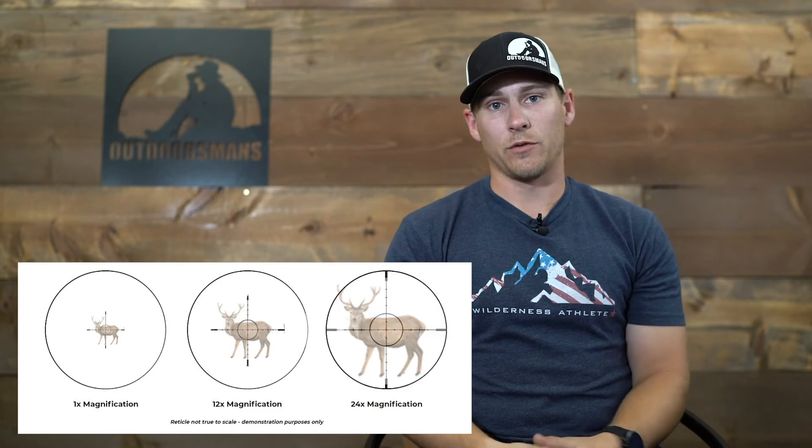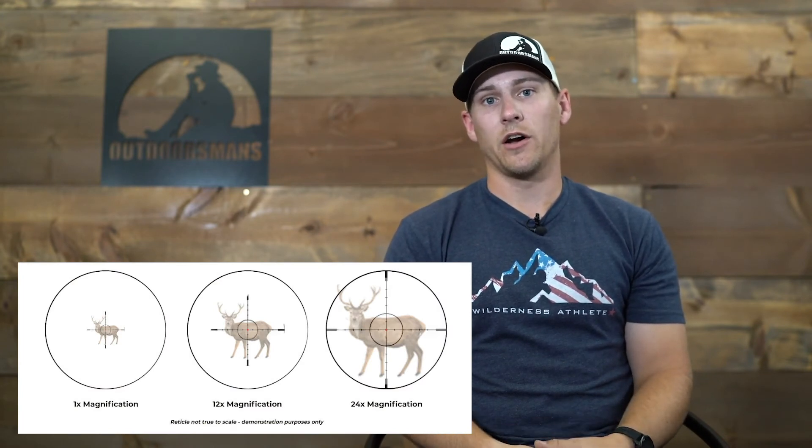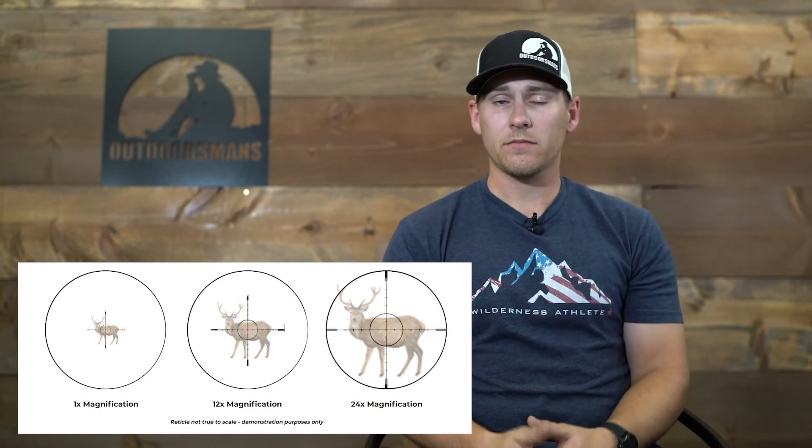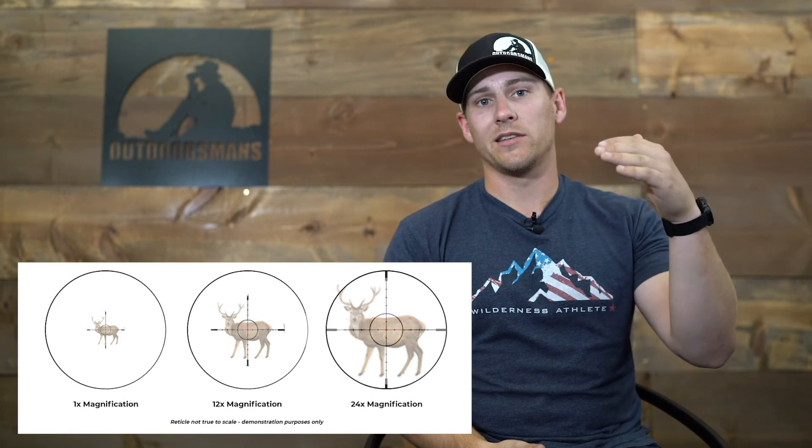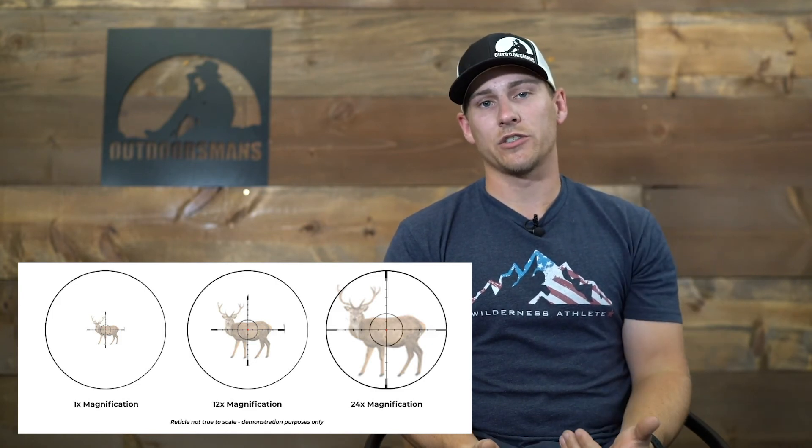If you're using your reticle, on the other hand, a first focal plane rifle scope is definitely the way to go. You never have to worry about where your magnification range is to make those proper and exact calls and corrections with your reticle. So if you're using your reticle, first focal plane; if you're using your elevation turret to make your calls, then definitely second focal plane.